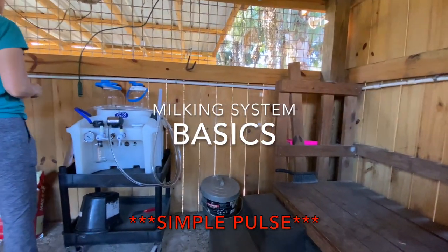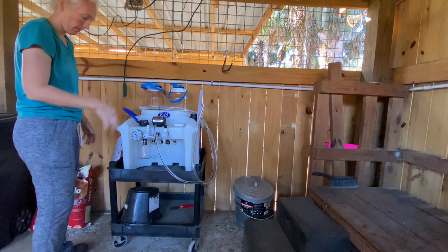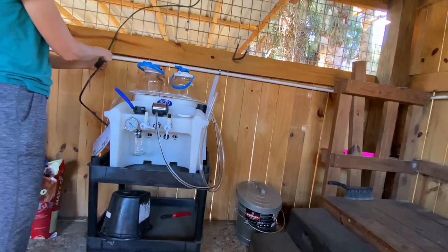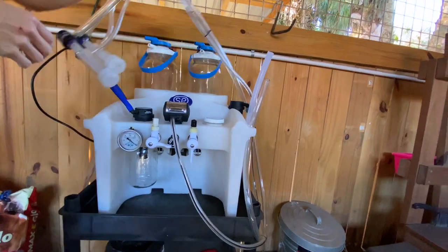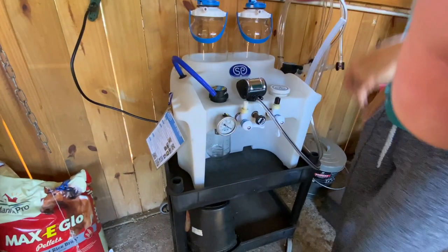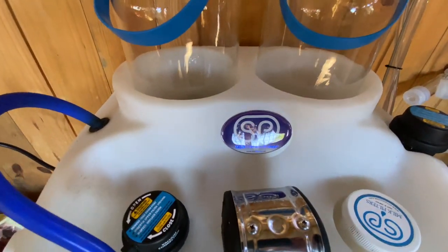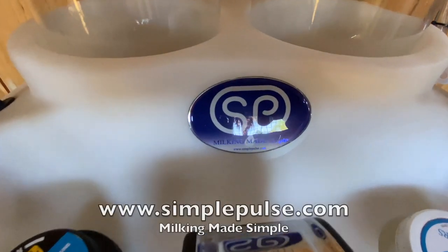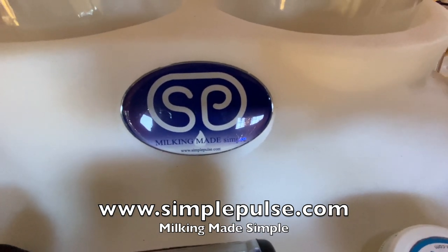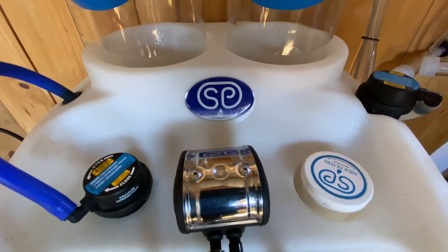Milk machine basics using our Simple Pulse milking machine. We have a fairly small farm here and I'm milking about 10 goats a day, twice a day. This little machine does pretty well for us — it's not too big, not too bulky. Not affiliated with the company, I just enjoy this machine. You can go to simplepulse.com for more information and to see prices. It's a great machine — we raise Nigerian Dwarf goats, but you can use it on all breeds of goats.